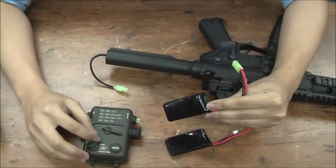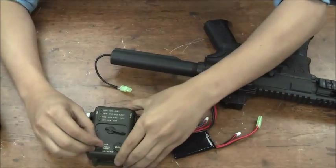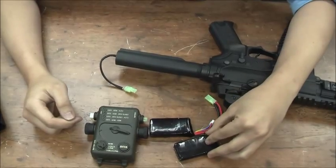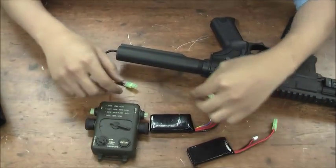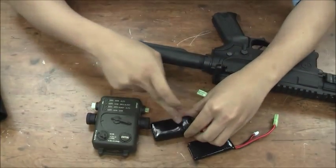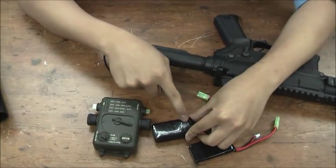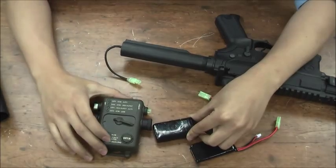We added this feature. If you set it to the 11.1V LiPo battery setting, it will cut the power off at around 9V. So it prevents the 11.1V LiPo battery from dropping lower than 9V. That is what it's for.